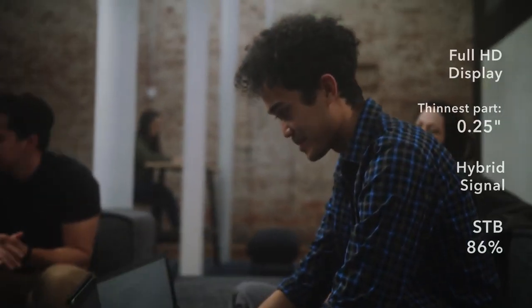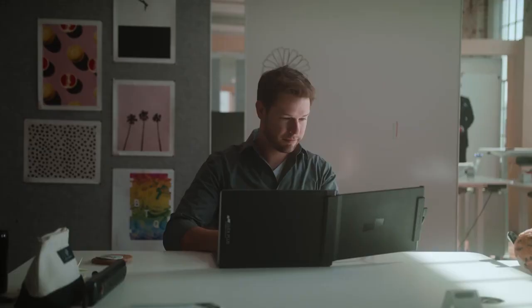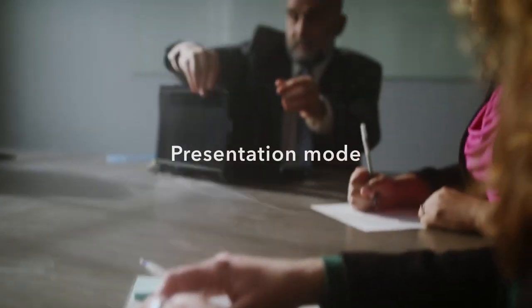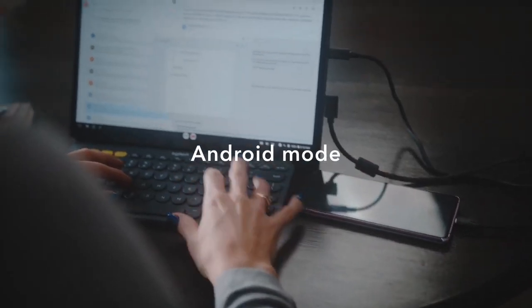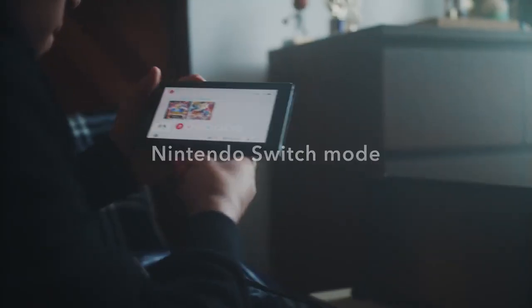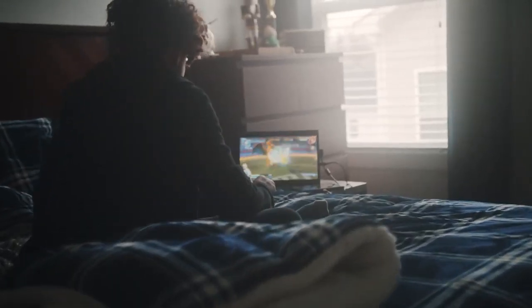We envision the DuoX Plus to be a much more serious and mature product, not only in terms of material finish, but also in its functionalities. While having the same features as the DuoX Lite, it's more compatible with a wider range of devices, such as an Android phone. When connected to our screen, it transforms into a Chromebook. You can also connect it with a Nintendo Switch, which allows the user to game on the go.